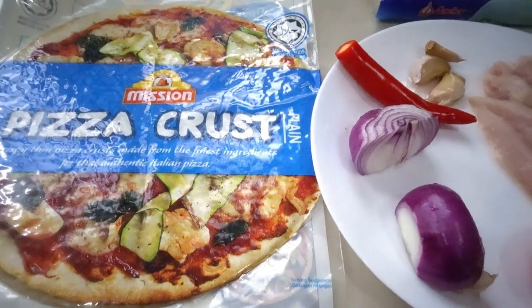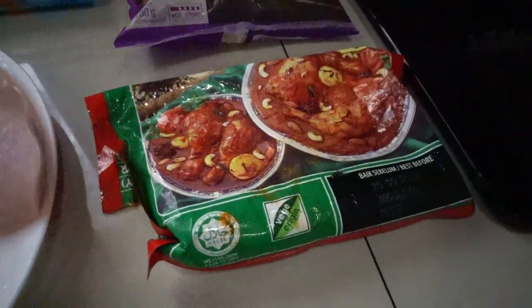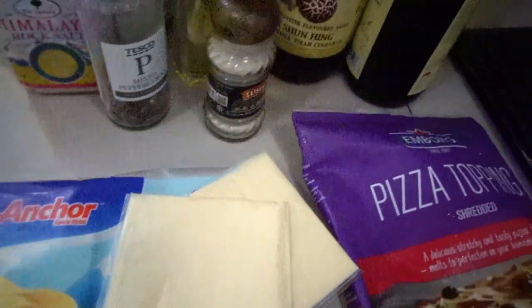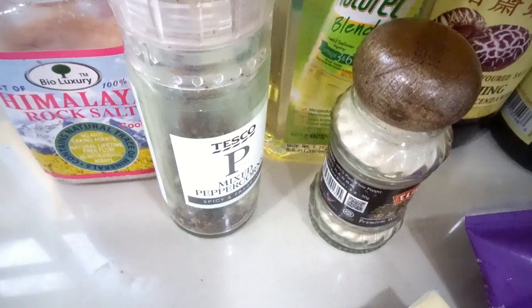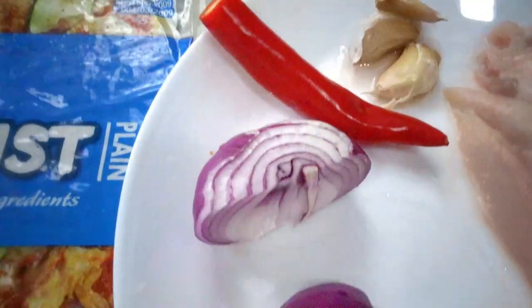Hi everyone, here are the ingredients for our pizza — chicken with shrimp, and curry powder, and shredded cheese, and cheddar shredded cheese. I'll pour this cheddar too — two slices of our cheese — and spices, and water, and rice pepper, and three cloves of garlic, and ground green chilies, and white.